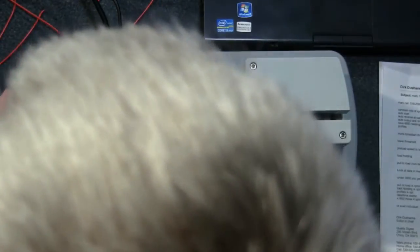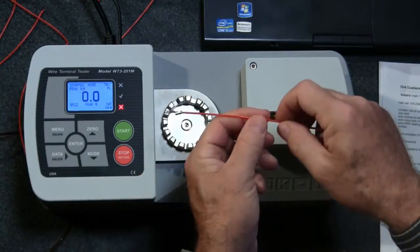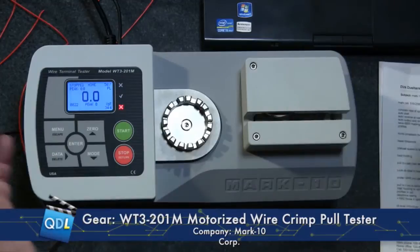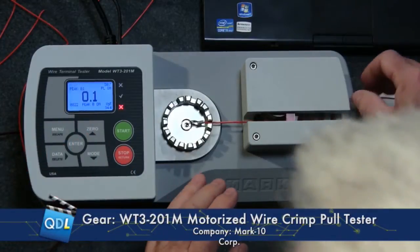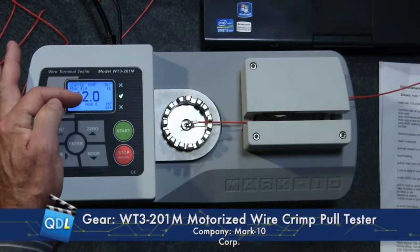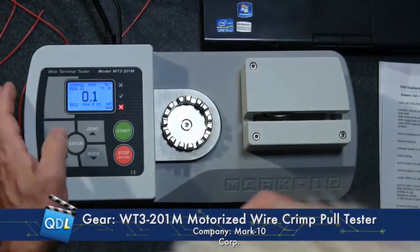This is a destructive test, so you'd be using samples. But this unit, because it's automated, can do a couple of other things that are pretty intriguing. I'll go into my menu and set up a different type of test called pull to load. Rather than pulling until the wire breaks, it pulls until the tension reaches a predetermined load — if it makes it that far, it passes. Let's see what that looks like. It ramps up, slows down — 42 pounds, which is what I had programmed. We see the green check mark — it passed — and we're reset for the next test.